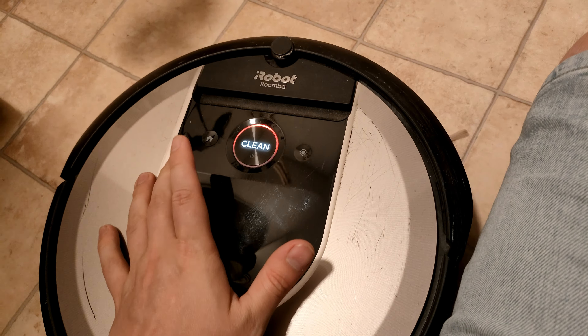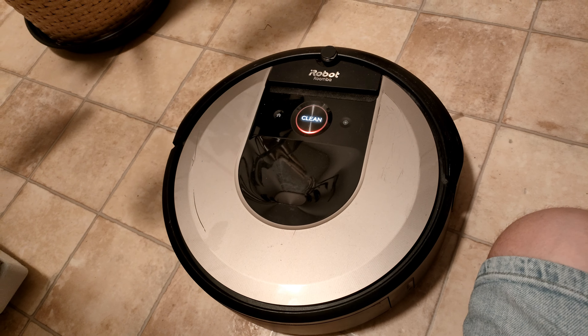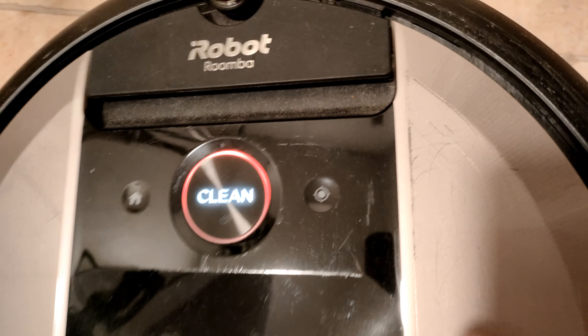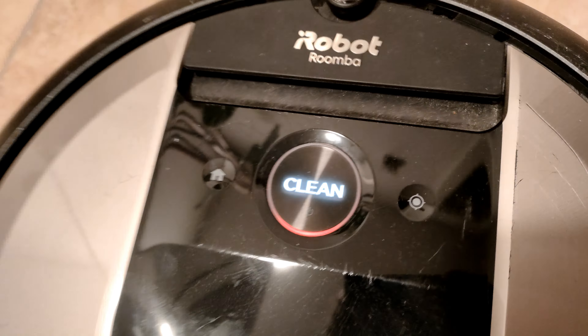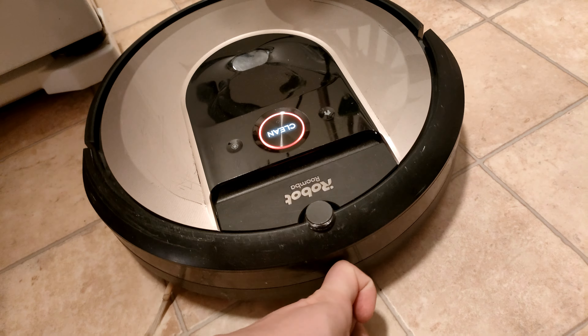And here we have the vacuum cleaner. It just thought that it had to start cleaning. But this is how it looks. It has a home button, it has a clean button, and I think it's the map button that you can use if you want the robot to update the home map. I haven't used it myself, that's why I'm hesitating.